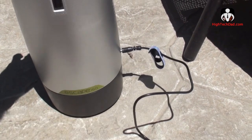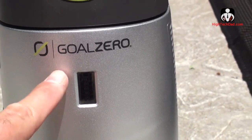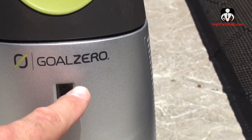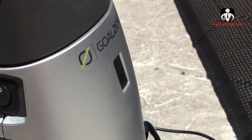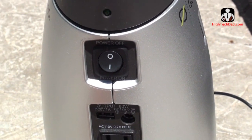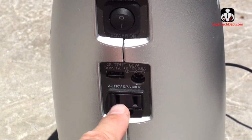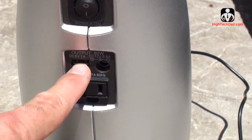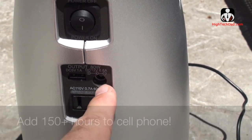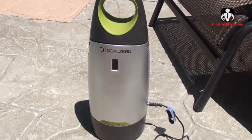Up at the top here you have a battery indicator — right now it's fully charged, and as you deplete the charge it'll go down, then back up as you recharge. On this side you have a power on/off for when you're draining power from the battery. You can plug in an extension cord or surge protector here for 110 volts. There's also a 5-volt output for a smartphone or tablet, and a 12-volt output for a car adapter.